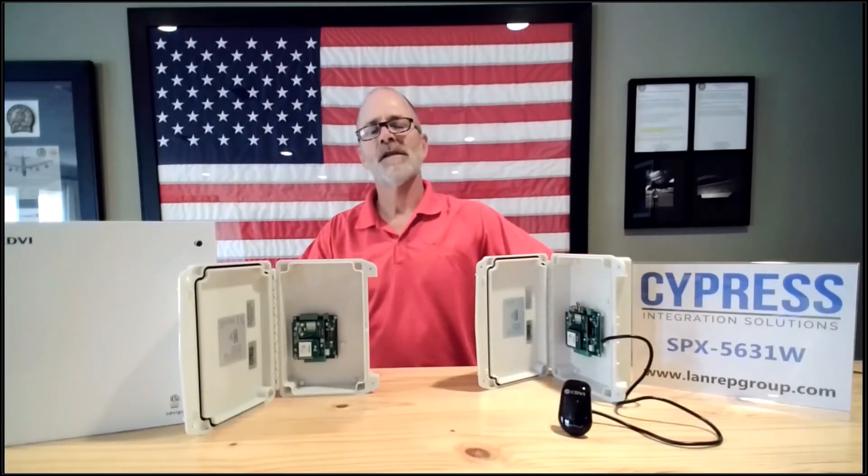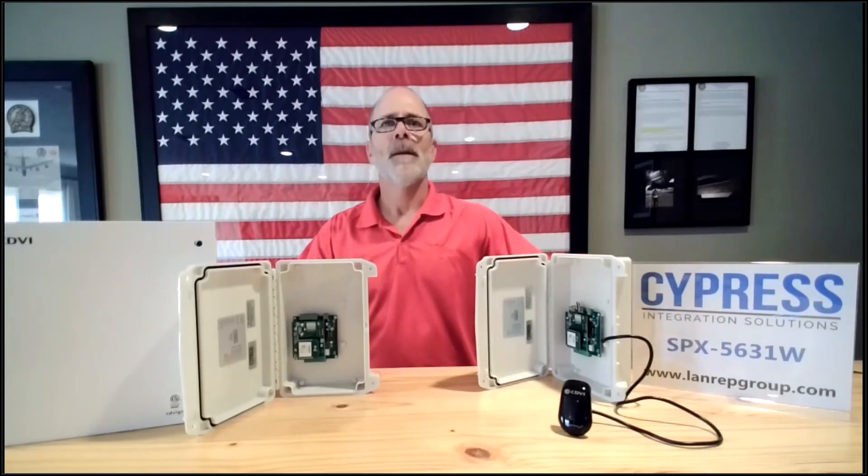How do I get access control at a remote gate where I only have power? Cypress Integration Technologies provides solutions for challenging access control situations. The Cypress SPX5631W allows for wireless transmission up to 5,000 feet with a clear line of sight.